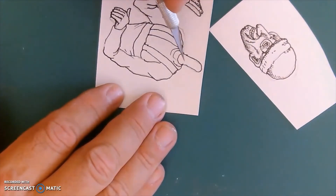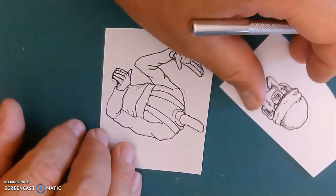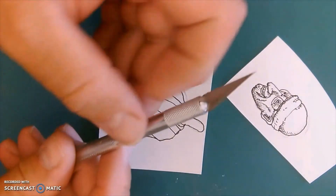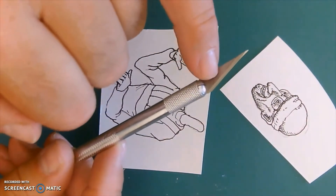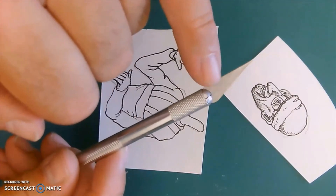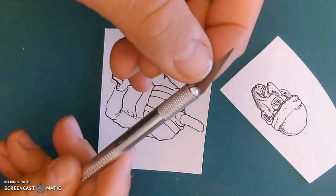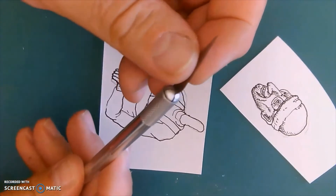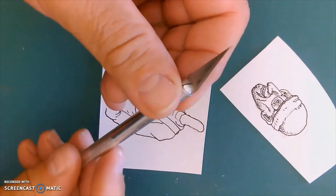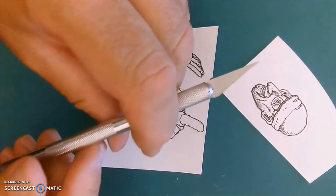If you haven't used the blade before, become familiar with it. The sharp part is along that angled edge — the back is not sharp. To put them in, you unscrew the little tip here, and that slides in and out of that little cross section. Then you tighten it up. I like to hold the blade and twist it to tighten it up.